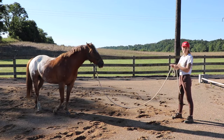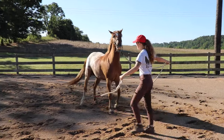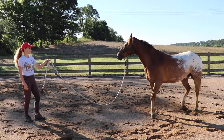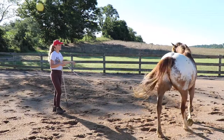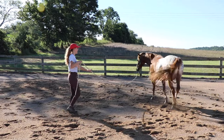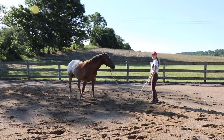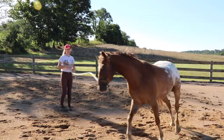If I'm lunging and he's on the circle and I want him to turn his hind end, I run my hand down the rope and walk as if I'm going behind him. Right now he's just moving around me, which is good. At a walk: once he's on the circle I walk and bring my hand down the rope, walk behind him, and he'll swing his hind end over so he's then facing me.